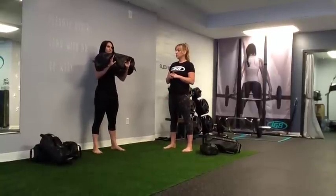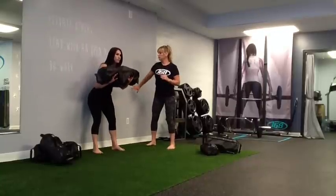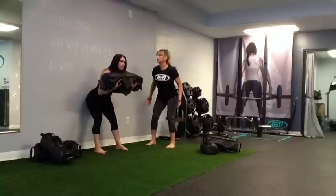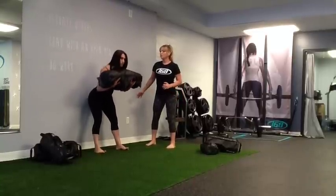Now she's going to show the Good Mornings against the wall. So if you're not used to doing these, you can always use the wall for assistance and feel the wall behind you. Reaching back for the wall and right back up — reaching back for the wall, right back up.